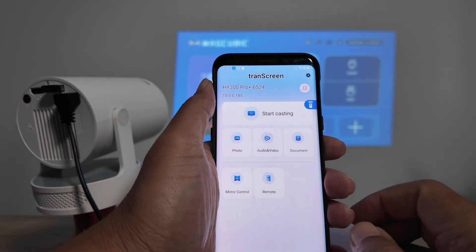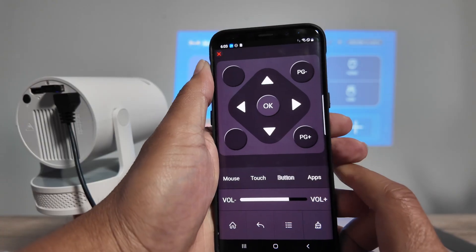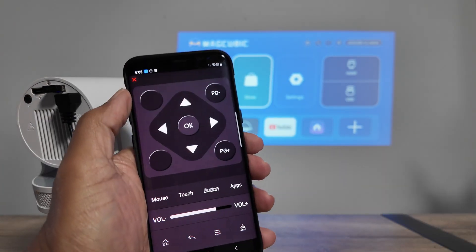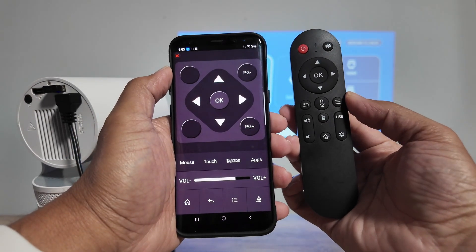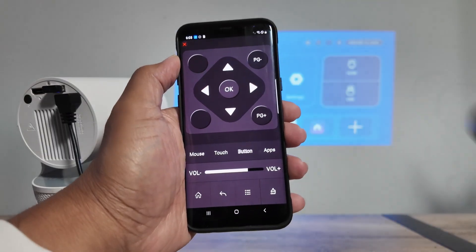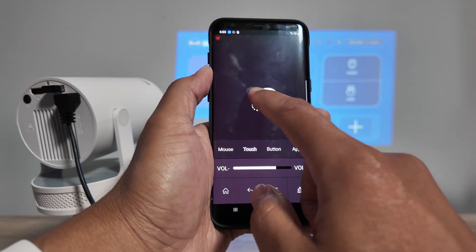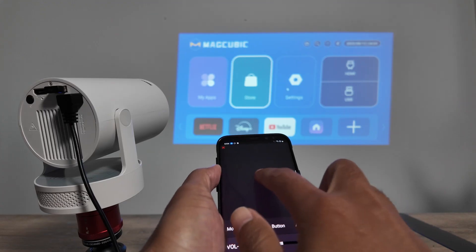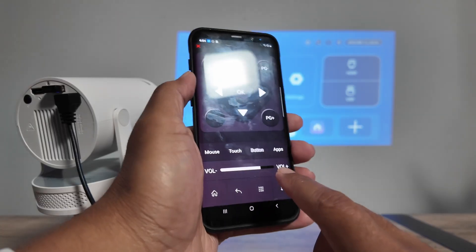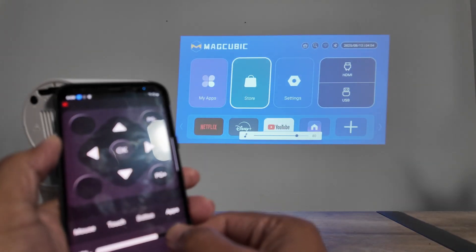Exit Mirror Remote Control and come back to the main screen to use it as a remote. It loads buttons simulating a physical remote — you have the OK button and everything else, plus even more options than the regular remote control. You also have a touch mode where you can control the cursor on the projector.